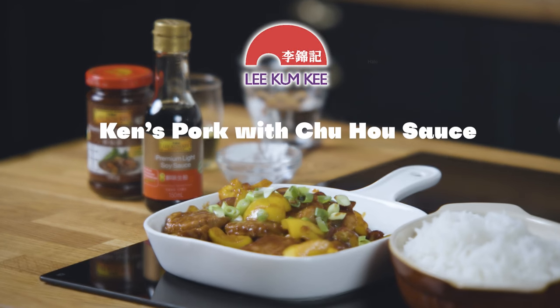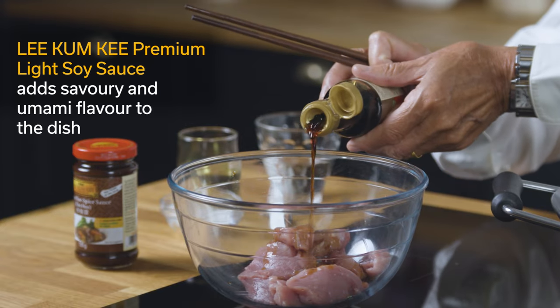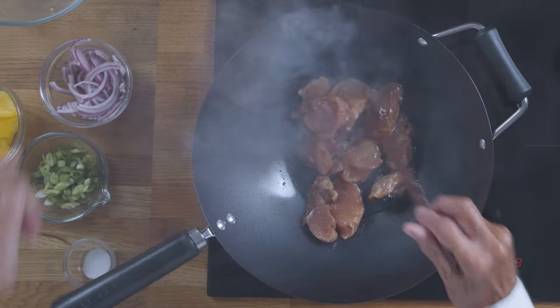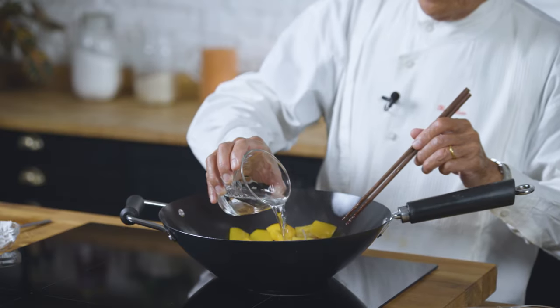I'm going to show you how to make an authentic pork with chu hu sauce. Add two teaspoons of this wonderful Lee Kum Kee premium light soy sauce. Stir fry the pork and add a slightly bit of water.